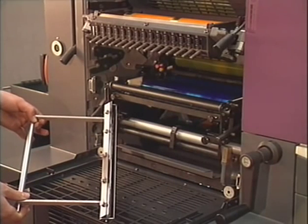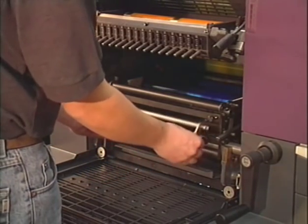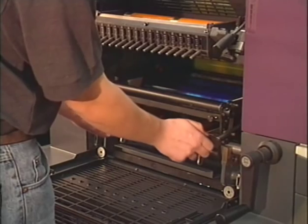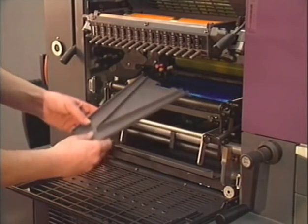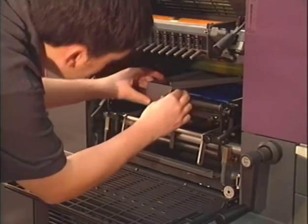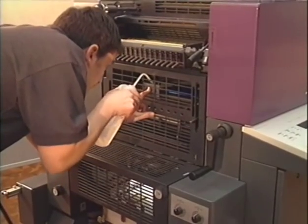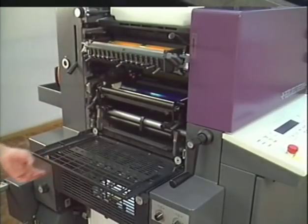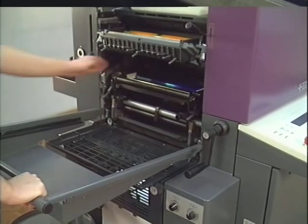Install the wash up blades for cleaning the unit. Turn on the rollers and carefully put some wash up solution on the splashing help. The numbering unit is removed from the press after finishing the wash up procedure.